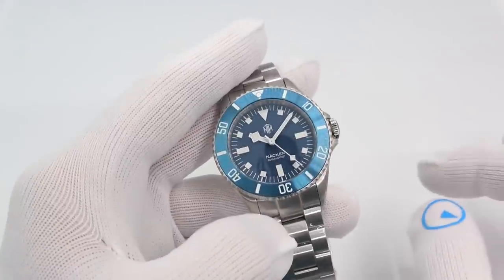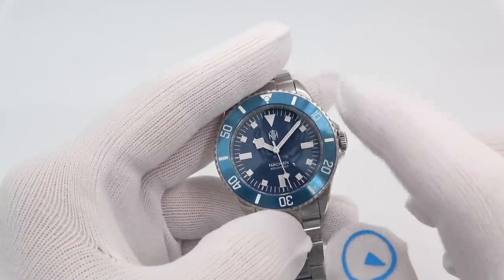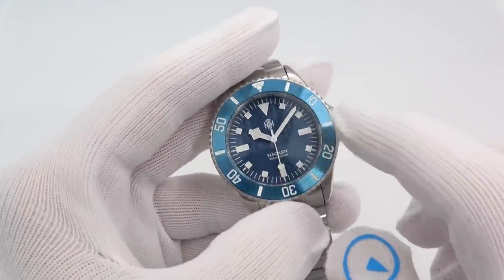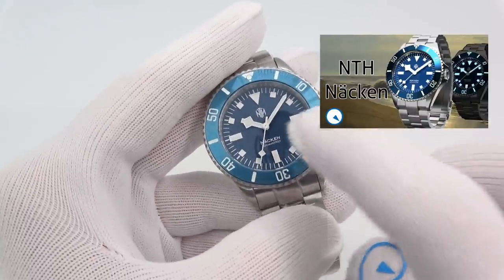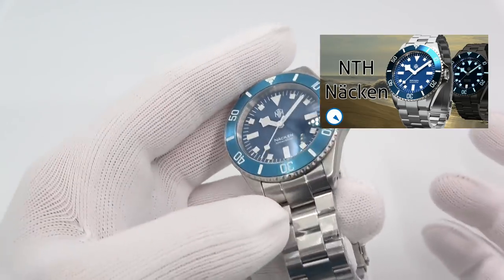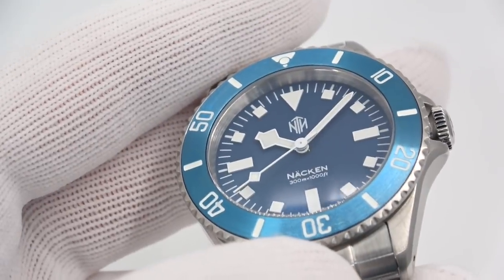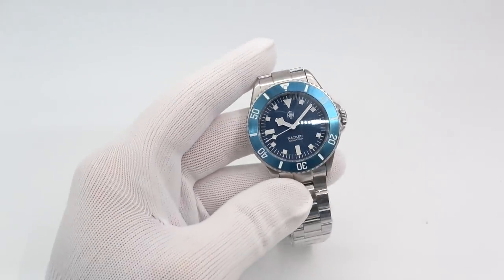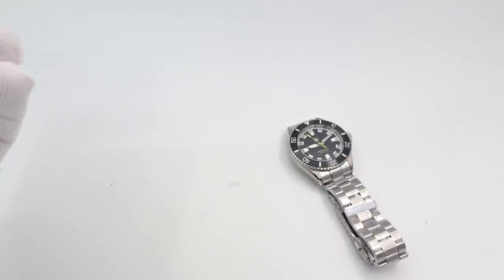Let's check out these new NTH watches. Before we get to the main event, the super popular NTH Nacken is back in date and no date varieties, as is the Barracuda. Because I'm a blue fan, I just wanted to show it, but let's concentrate on the task at hand.